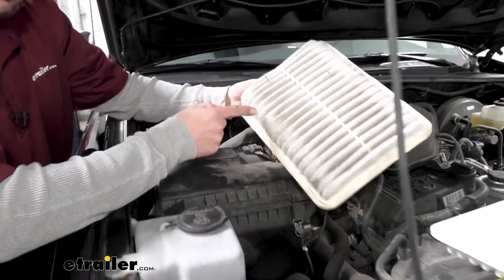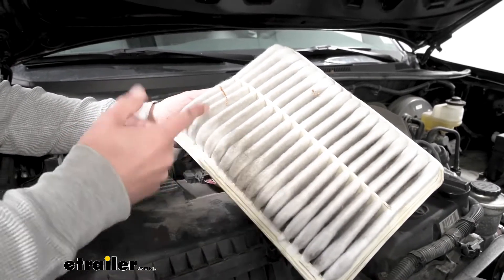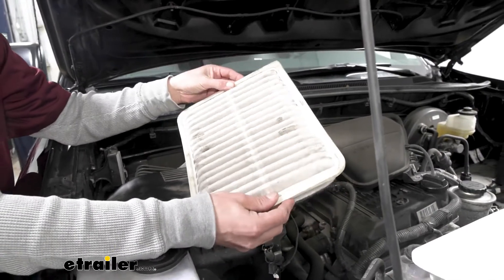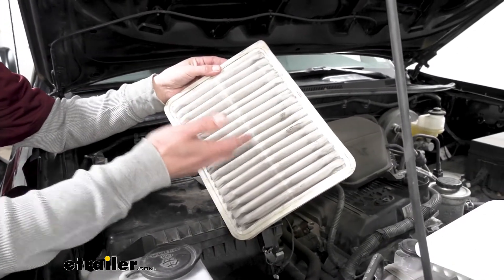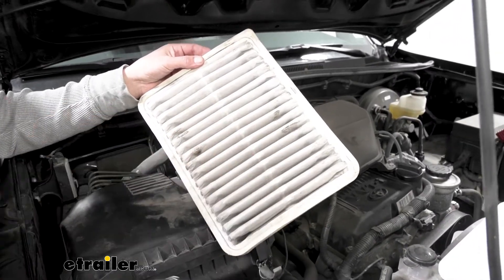It definitely could be changed. You can see it is catching some of the larger stuff in there — some leaves and twigs — and it's even changing the color of the filter itself. So just looking at this, you can already tell that the air is not going to be able to flow through as well. Since we have our new one, we'll go ahead and replace it.